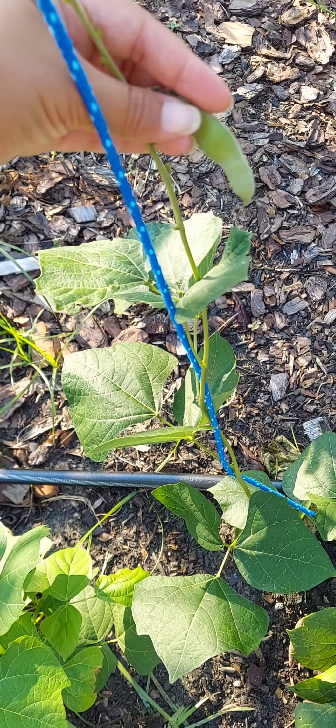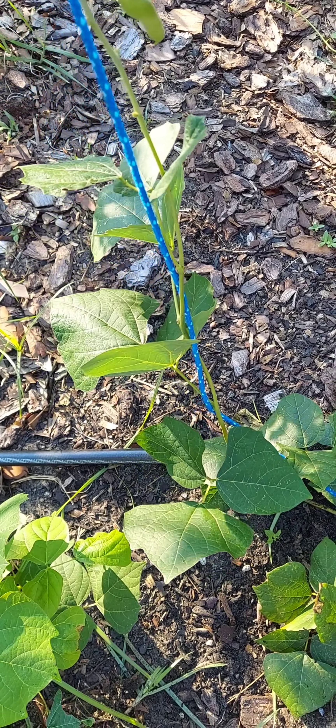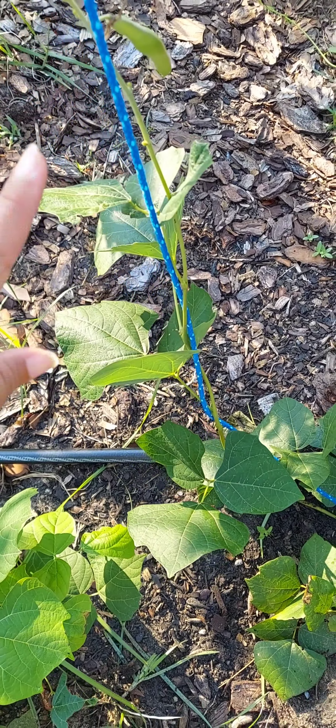I noticed that my jicama was throwing seed pods, so I needed to harvest it. I tried to pull it off but it was pretty stuck in there. We have a jicama with another baby jicama. I don't know if it's gonna be fibrous since it was already trying to make seeds, but we're gonna try it — let's see what this jicama has for us.